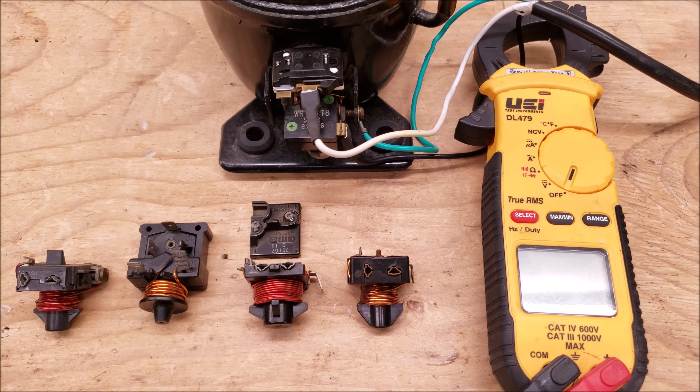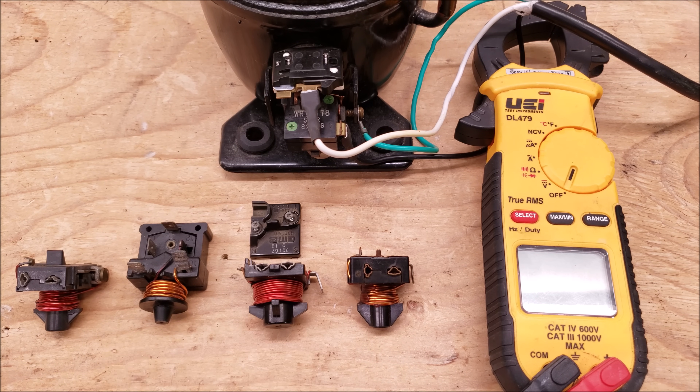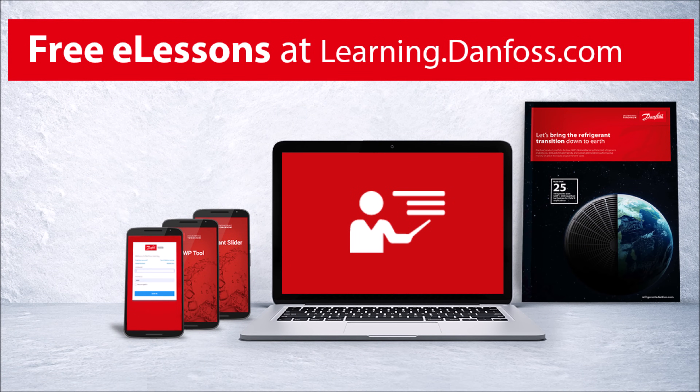Hey guys, this is Craig McGlugaccio with AC Surface Deck. Today we're going over the current starting relay — its operation as well as the troubleshooting. This video is sponsored by our friends over at Danfoss and we have a link to their free e-lessons down in the description section below.